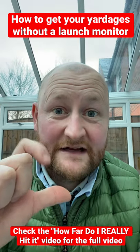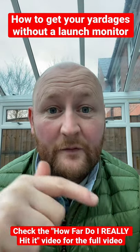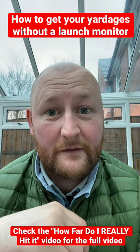I suggest getting a laser rangefinder, going to the practice ground, hitting 10 balls, and zapping from where you are to the middle of those balls. You'll get your average distance that way.